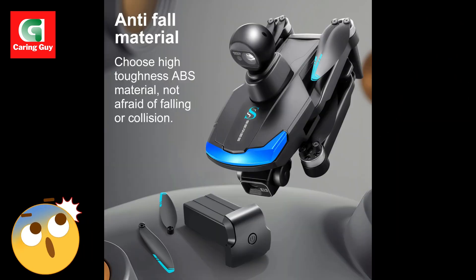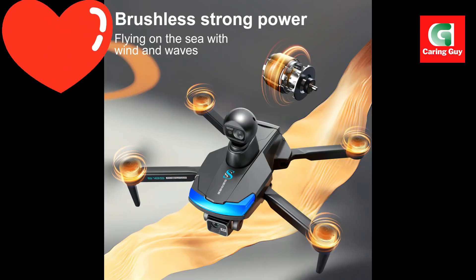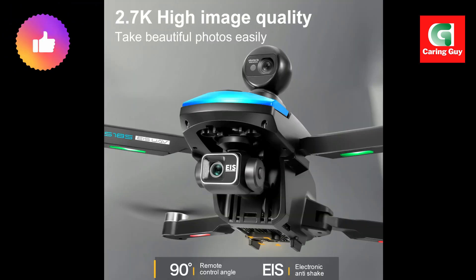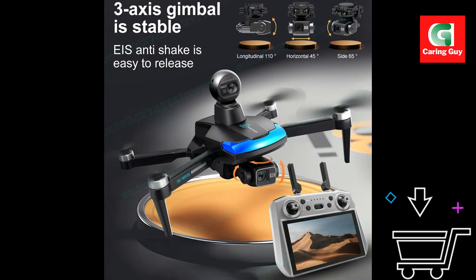LCD screen remote control: fly with precision using the built-in LCD screen remote control that displays real-time flight data and camera feed. Brushless motors: experience powerful, quiet, and durable performance with brushless motors that extend flight time and enhance reliability.